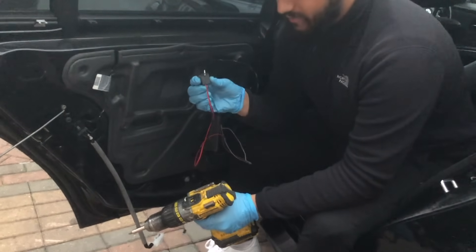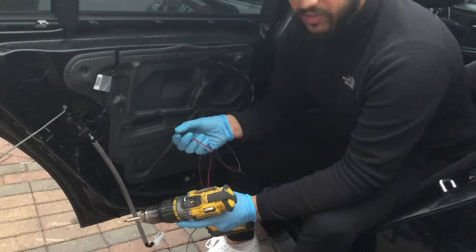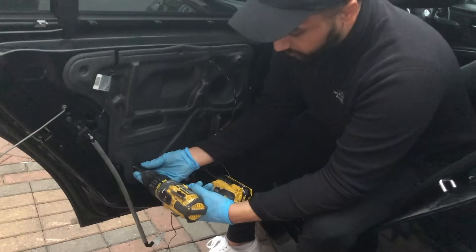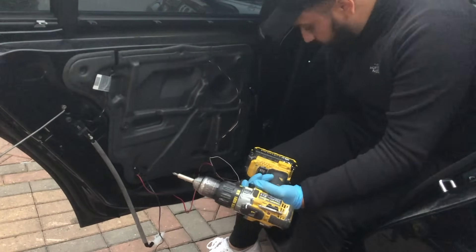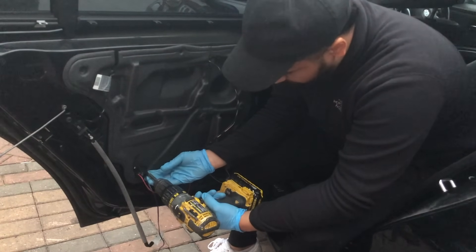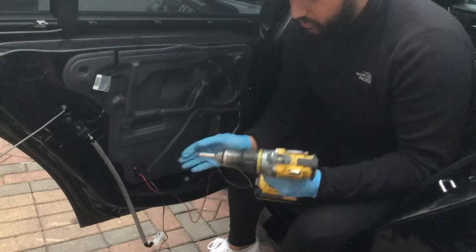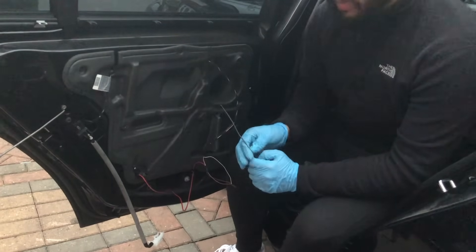When placing the inverter, it's best to put it as low down as you can, furthest away from your ear, because these do make a little bit of noise. It's best to keep it as low as you can. That's one screw in — and there we go, that's two screws in. Now we can get to assembling our door card back.